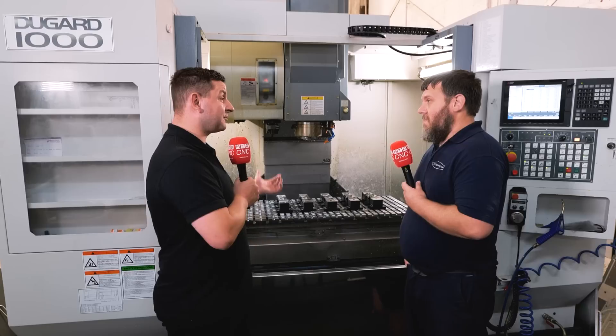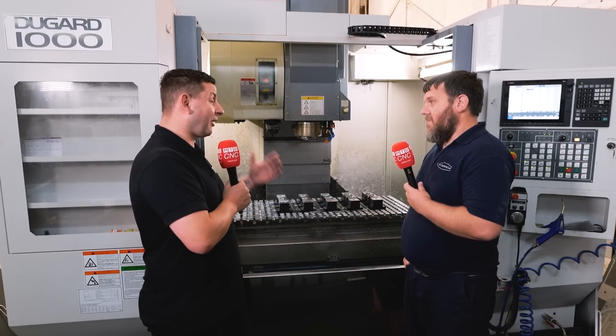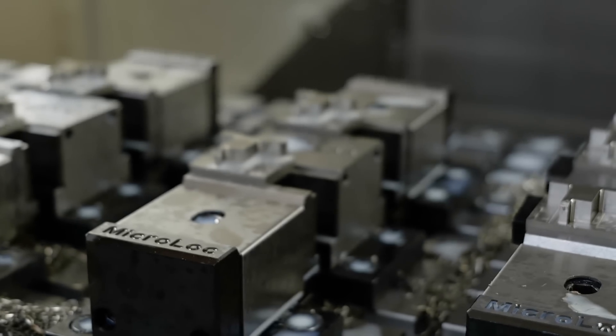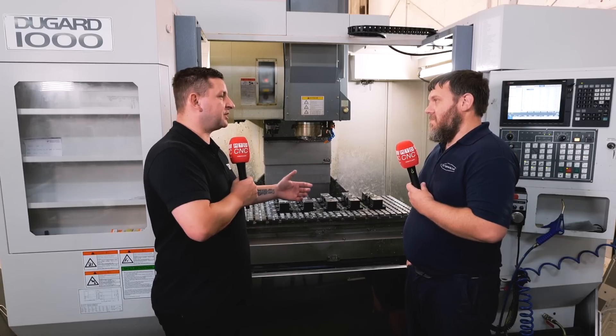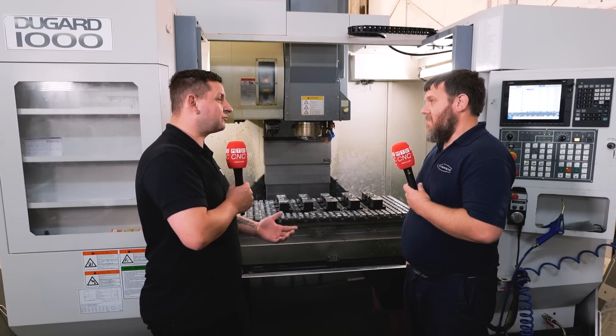So they actually checked the machine out first to make sure the system you were buying was right for your machine? Exactly. This one was actually custom-made for this machine. Everything was measured and checked, and that was fine. So essentially the micro-lock system isn't just a buy-one-fit-all — they come in and actually make sure what they're selling you is right. Absolutely, exactly. All the machines have got slightly different T-slots in the main bed, so they need to make sure the spacings are all right. They did that and it fitted perfectly.